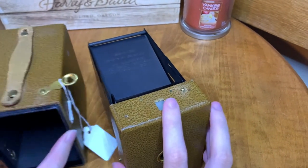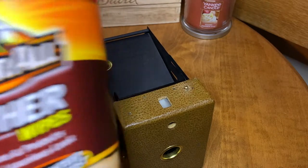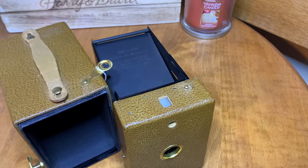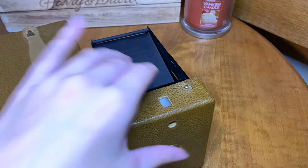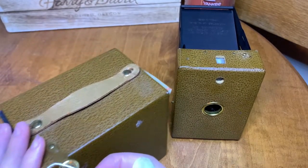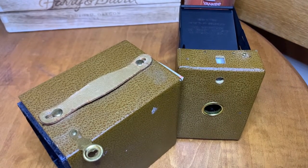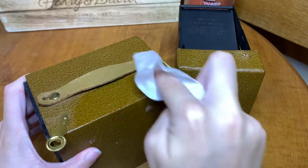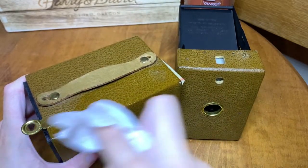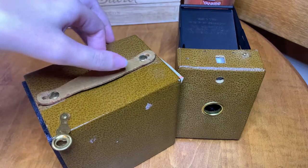So let's go ahead and get started. The main thing I'm going to use are Armor All leather wipes. Now I know these are for cars, but they work really well for leather or leatherette covered cameras in my experience, because they have a conditioning agent that just really kind of helps to clear up the cameras. In some instances, if your leatherette is colored, it can start to take the color off, so you just have to be really careful.